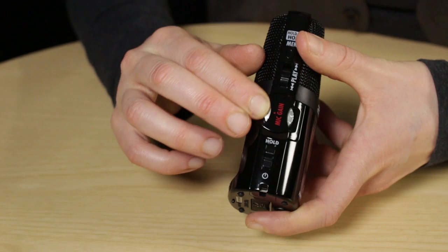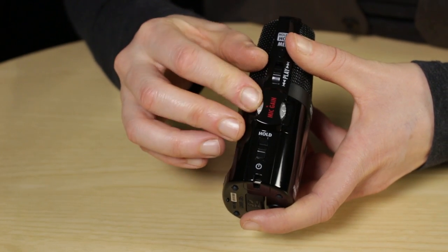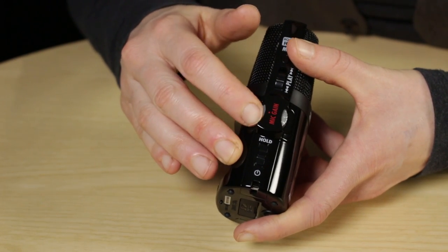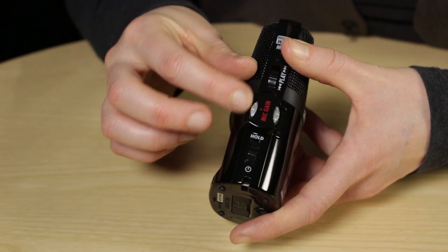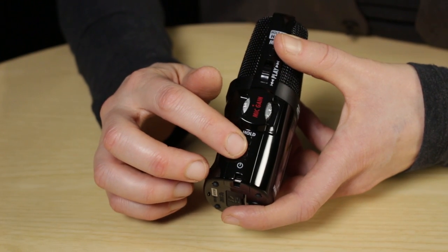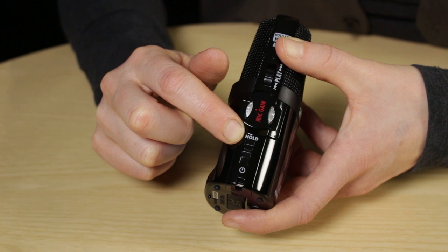Next you've got the mic gain dial, where you adjust your audio levels if you're recording in manual. Turning it down to zero means you'll get no sound, and ten is obviously the loudest setting. Below that you've got the power switch, which also has another function — if you slide it up into hold, you're basically locking all the buttons on the Zoom. This is really useful if you've got it in your pocket, because it means you're not going to accidentally knock any buttons and ruin your recording.